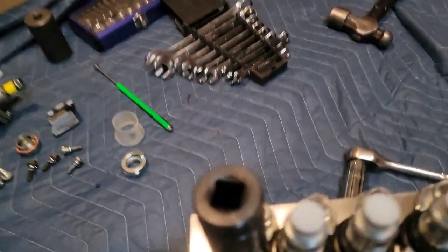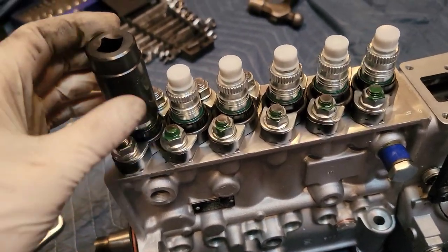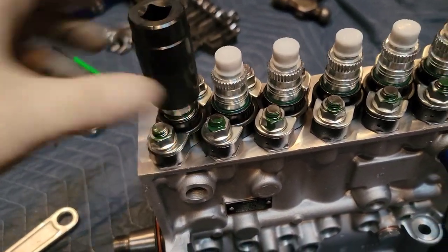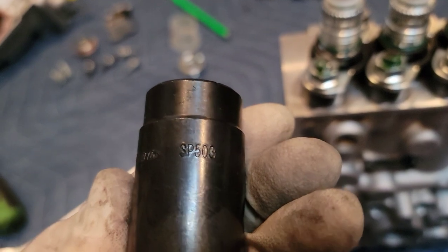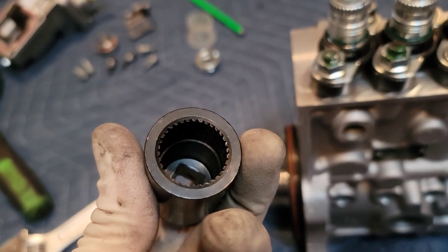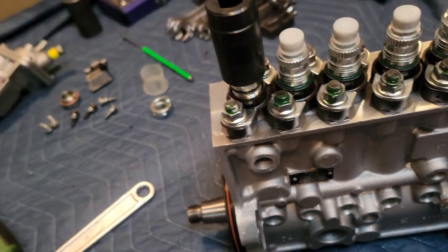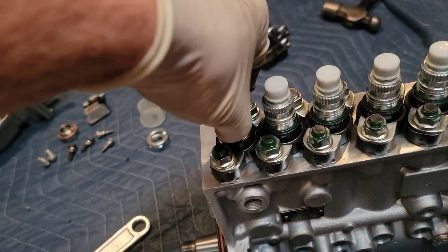It's very therapeutic working inside of a camping trailer up in the mountains during a rainstorm. Can't really be outside recreating right now, so why not take apart a P-pump? This is a very nice socket — SP503 if you want to buy this from Snap-on. It is a P-pump delivery valve removal socket. I'd already gone through and loosened all these — they weren't super tight but they weren't loose at all, so it looks like they did a good job with that.